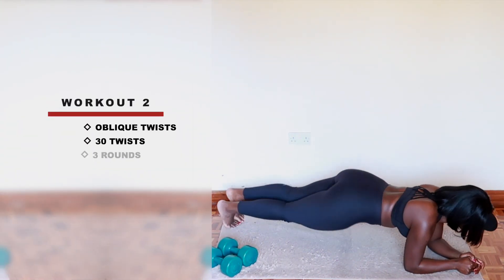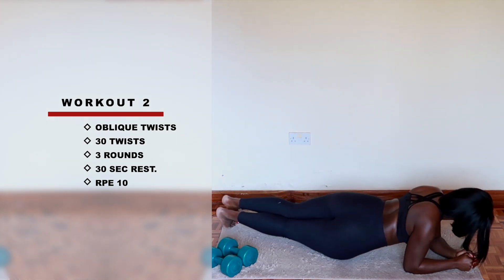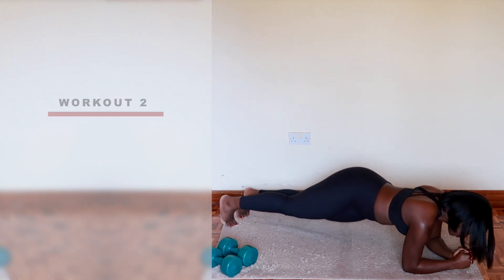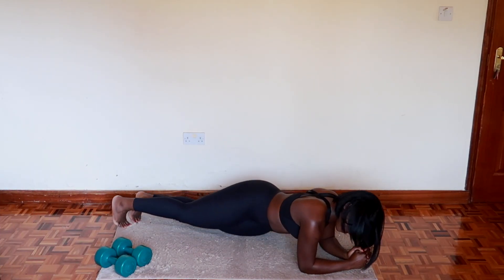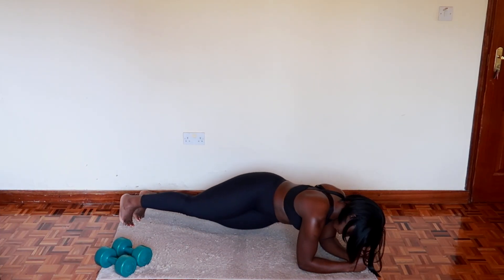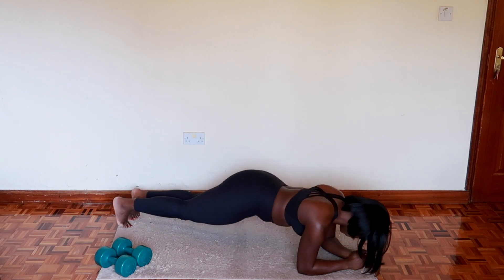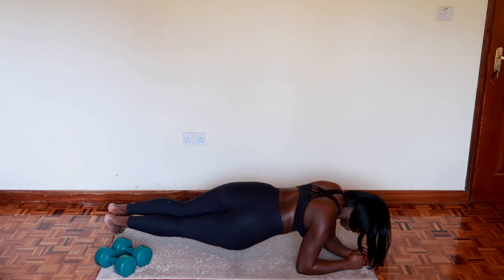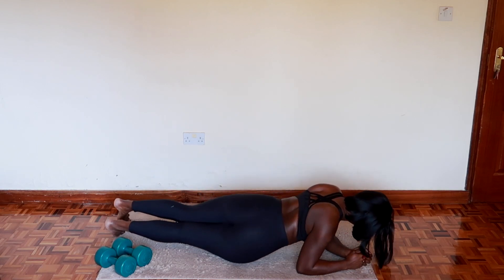The second workout is going to be the oblique twist. You're going to do three rounds of 30 twists with a 30-second rest in between the rounds. Make sure that you have your back as flat as possible — do not arch your back, do not put your butt in the air. Remain as straight and as flat as you can.